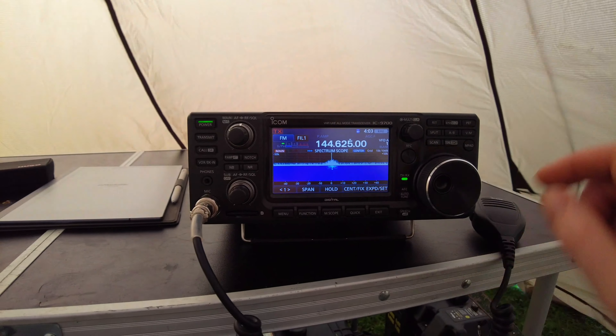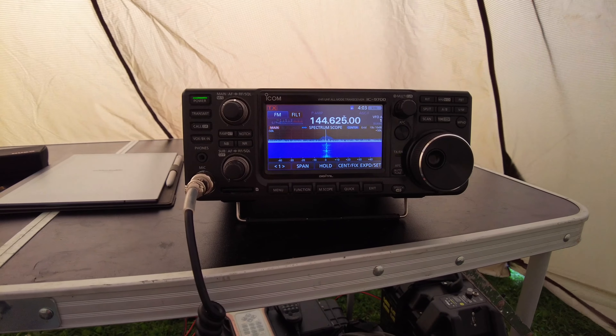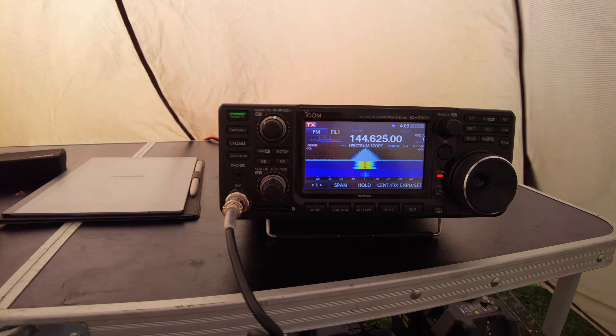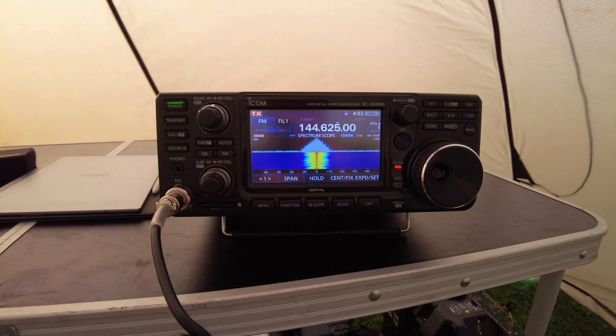M0SZT. This is M0XJA. Yeah, John — got you on 5-5 there. M0XJA, M0SZT.